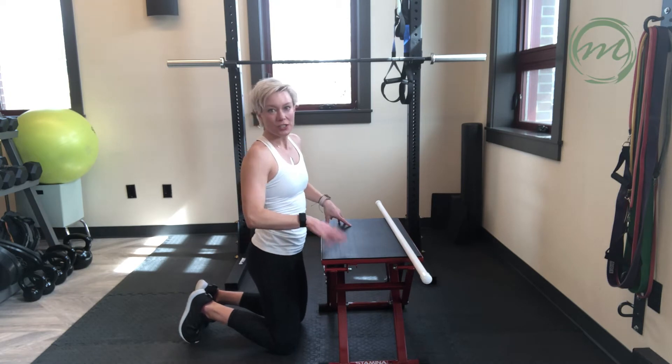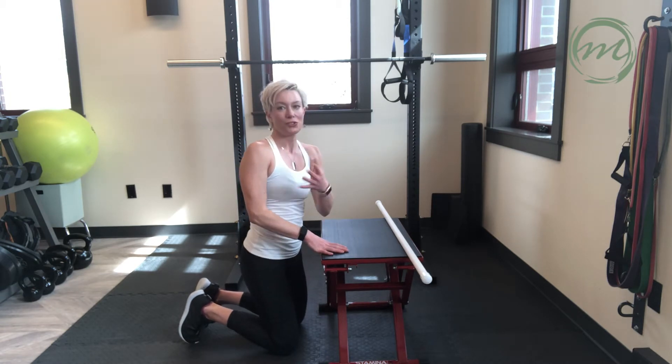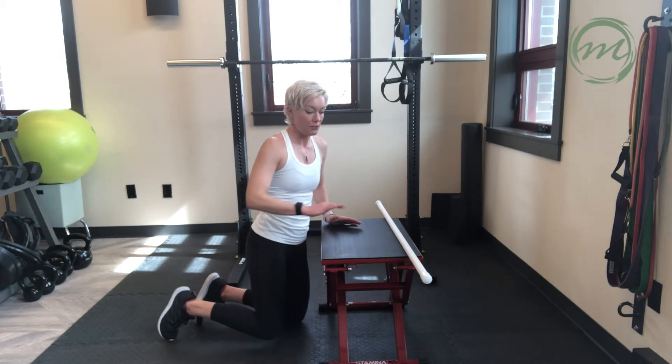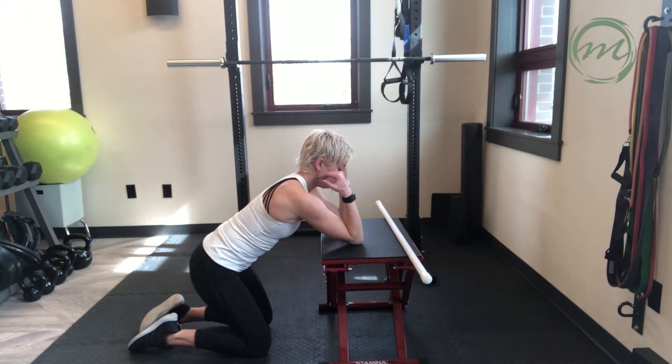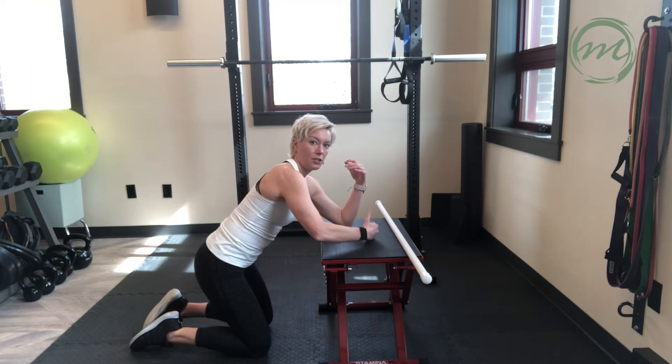This is a 20 inch step or bench. You can use your couch, you can use a chair — the seat of a chair. Kneeling in front of the bench, elbows rest a few inches onto the bench.